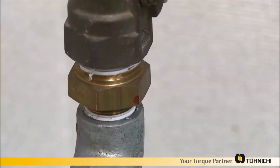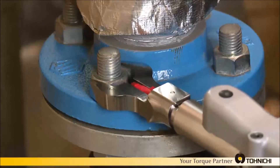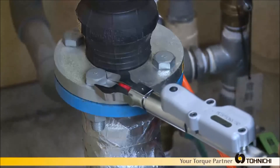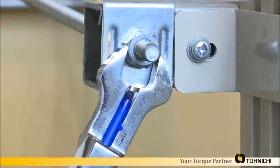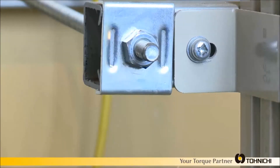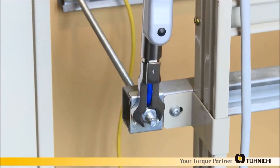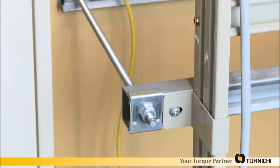The MCSP marks a corner of the bolt when it reaches the target torque. The marker stamps only when the MCSP reaches the preset torque. It is easy to use the MCSP in narrow spaces including hydraulic piping. The MCSP is also capable of operating in vertical and horizontal positions.